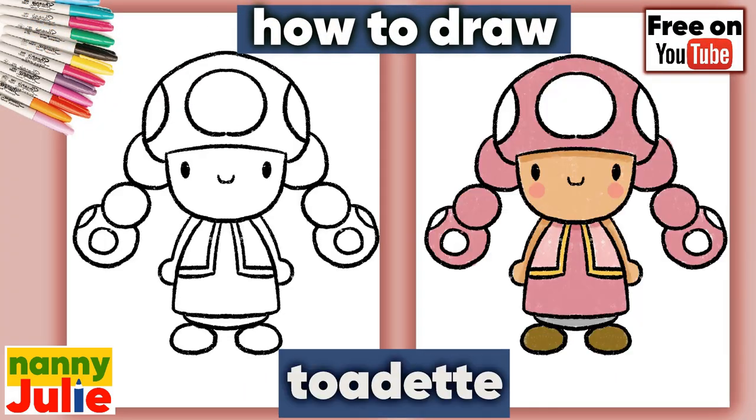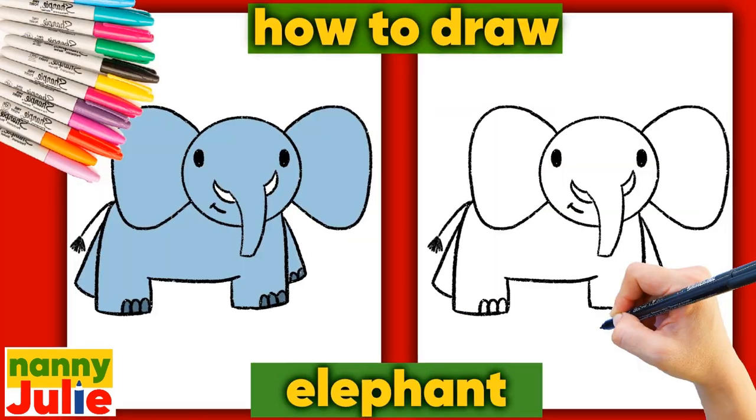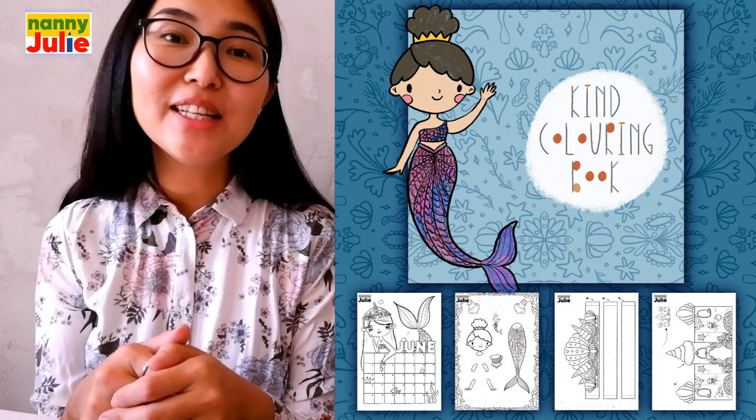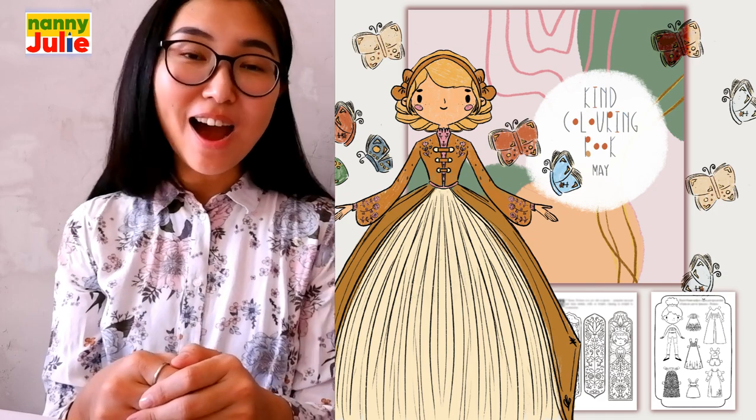Wow, what a wonderful drawing! I like your Barbie. I hope you had a lot of fun coloring and drawing with me. Try my other videos on YouTube channel Nanny Julie. Check my social networks for cute coloring books and fun paper games. All links are in the description under the video. See you! Bye-bye!